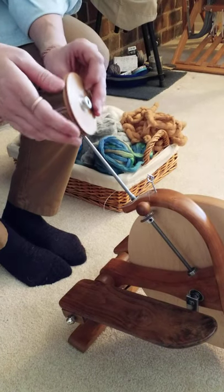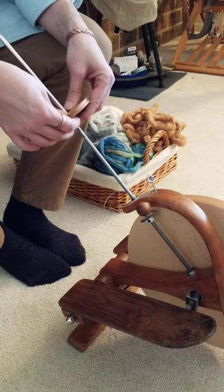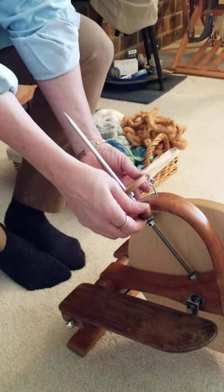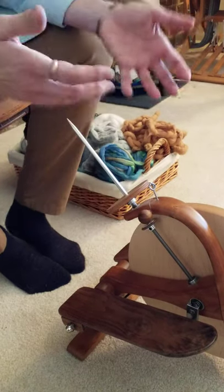This is the quill. It has a little lock screw in it so it's going to rotate in time with the flyer. That means technically we don't need the brake band on. If you want to leave your brake band on, you can put it in this groove and just leave it very loose, because you really don't want any braking.